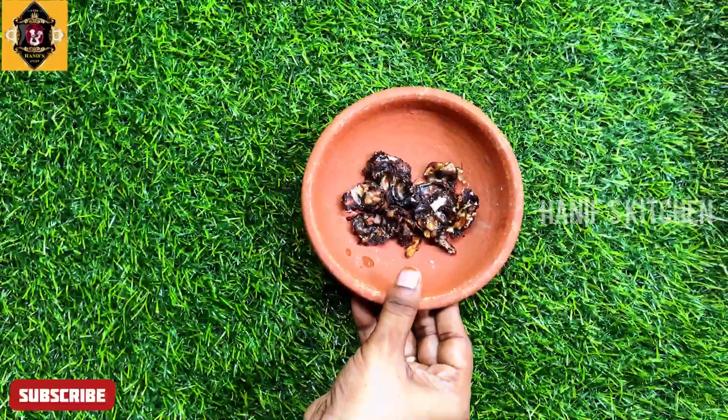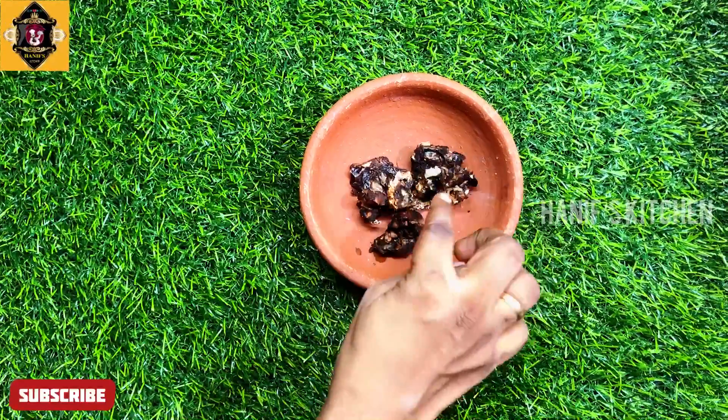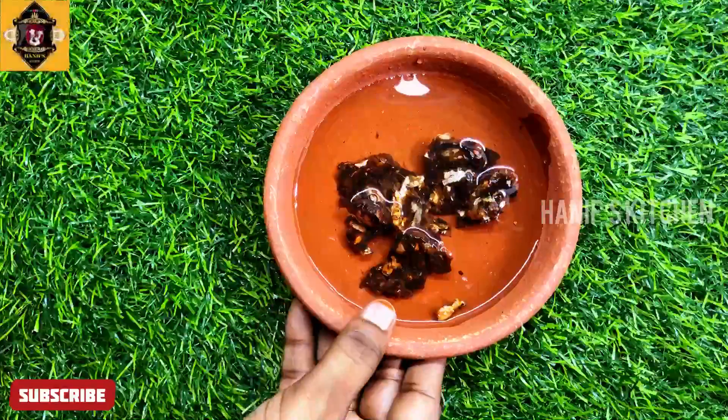First, we will take a bowl. We will add some salt.